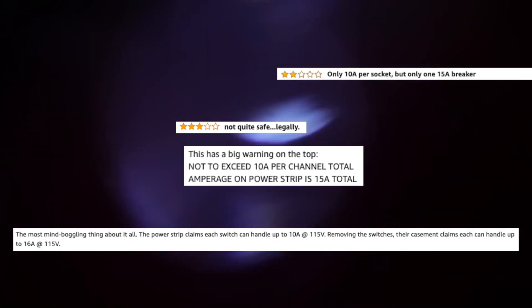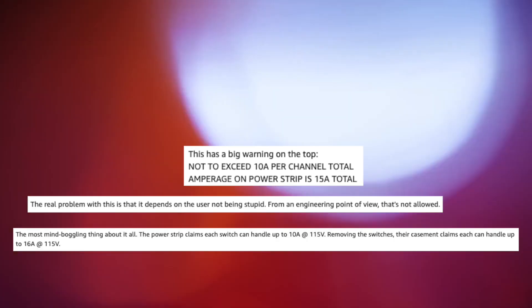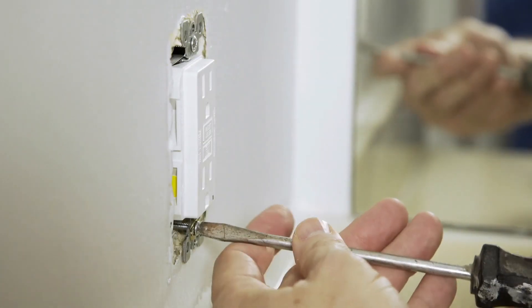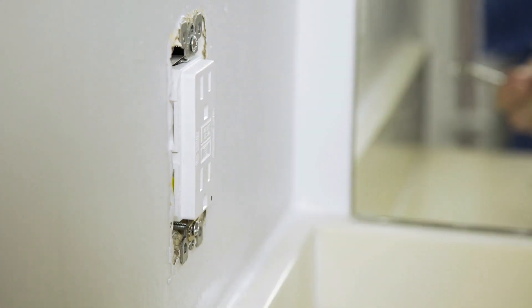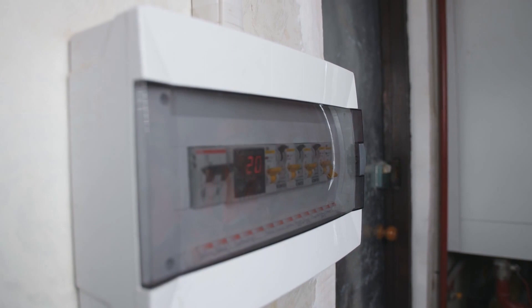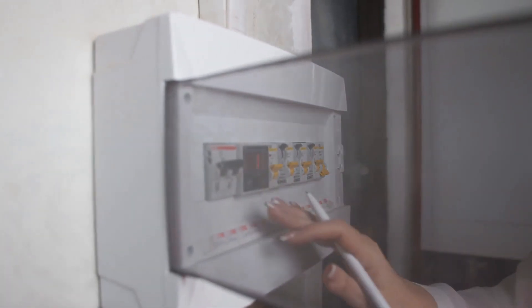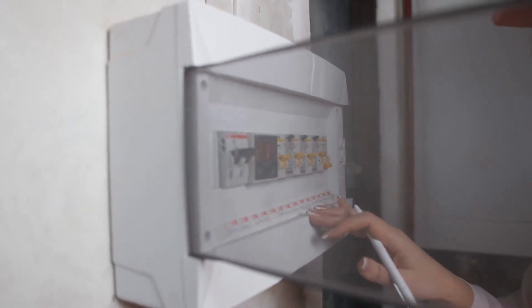Now this seems to have alarmed and confused some buyers, and it should not be a cause for concern. The same thing is happening when you have a number of outlets in a bedroom, for example. Each outlet may be rated individually to handle a 15 or 20-amp load, but altogether that group of outlets are connected to a single breaker at your panel that is also only rated for a 20-amp load. So you can't plug in hair dryers all over the room and run them all at the same time. Clearly that would trip a breaker, and that's exactly what's happening here.